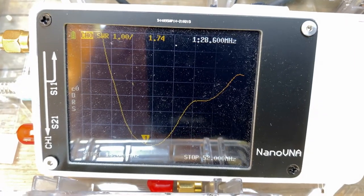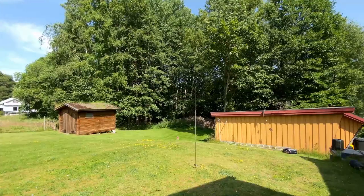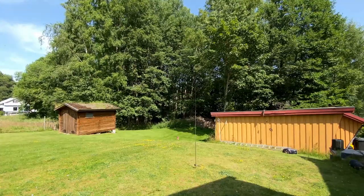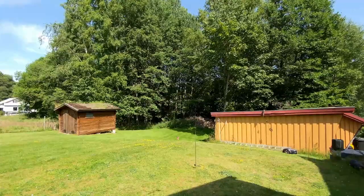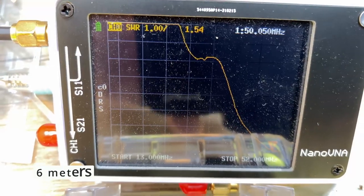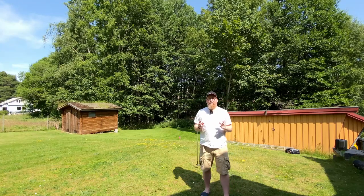Let's see if we can get 6 meters on it as well. At 50.050 megahertz, we're at 1.5 SWR. So an SWR of 1.5 at 6 meters.